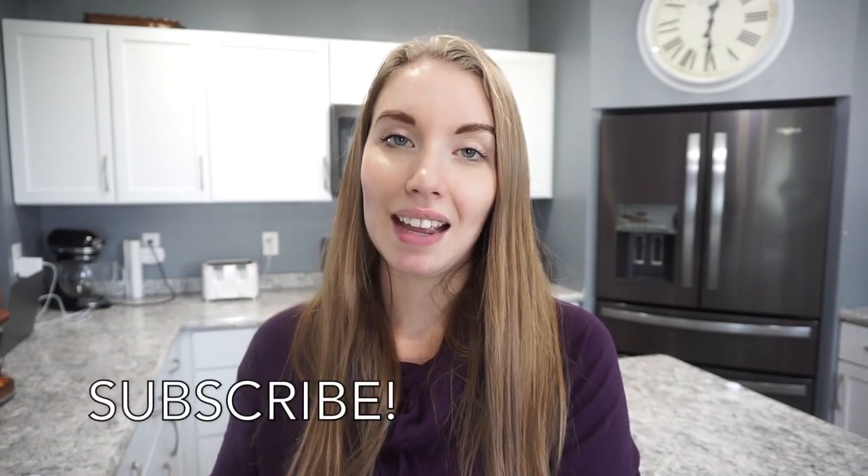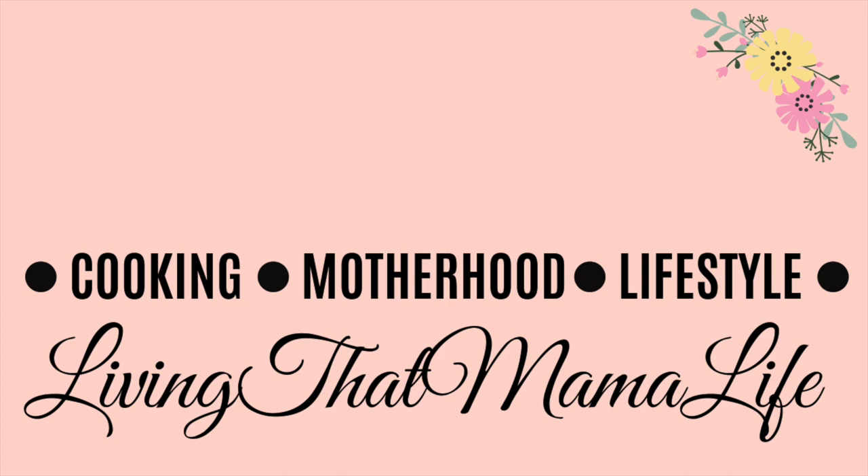Alright friends, that is going to wrap up this week of What's for Dinner. I really hope you enjoyed it — if you did, don't forget to give it a thumbs up and hit that subscribe button. I post a new What's for Dinner video every single Sunday, with lots of crockpot meals, meal prep, grocery hauls, and videos to make motherhood just a little bit easier. That's it for today — I'll see you guys next time, thanks so much for watching!